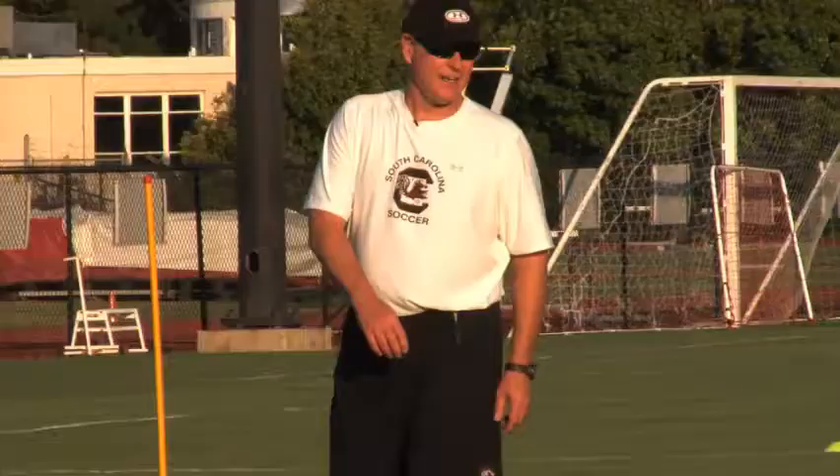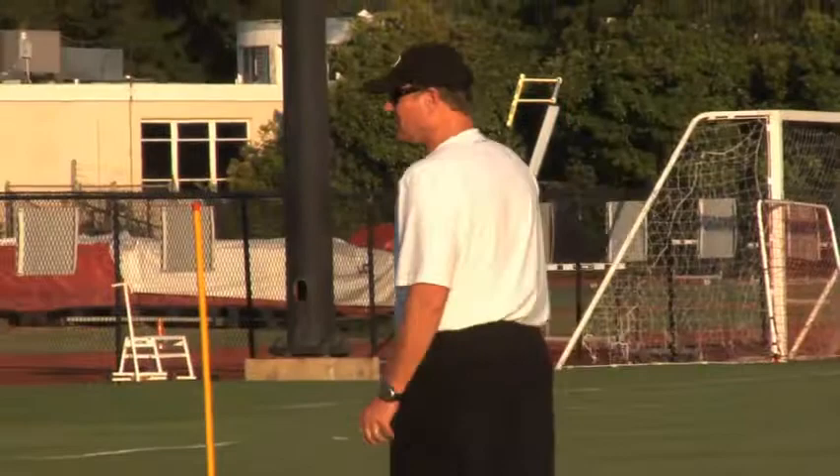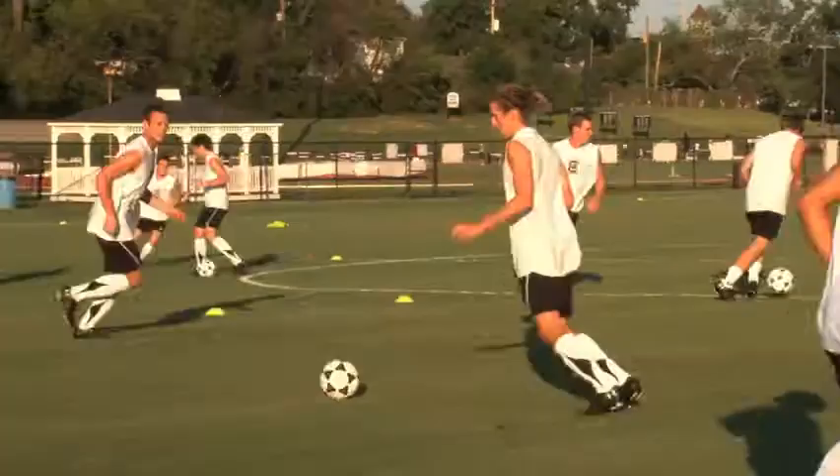Hold. Not bad. Groups of three, here we go. First guy's back in. Ready, and go. Got to do the same thing, but you got to take the ball with you now.